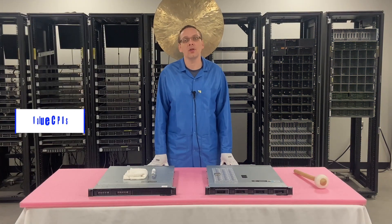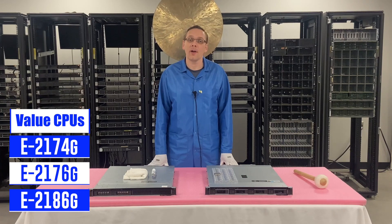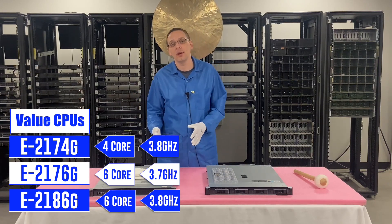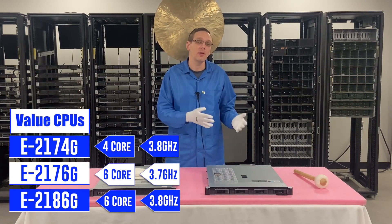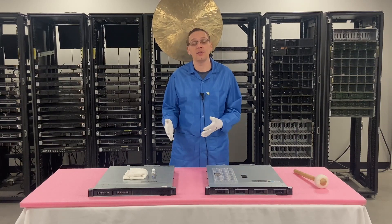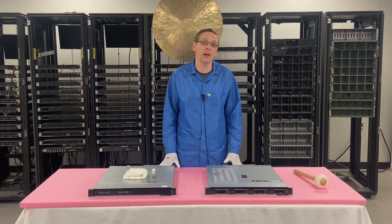The first one on the value tier is the E2174G, E2176G, and E2186G. All three of those are great values — four-core, six-core, six-core, at 3.8, 3.7, and 3.8 gigahertz. I like those because two of them are six-core but faster than the low-end ones. They do cost a little bit more, but they're all great CPUs. This is kind of the sweet spot we like — though honestly, these CPUs as a whole are hard to get right now. I hope in the future they'll be easier to find, but right now they're very difficult to get.